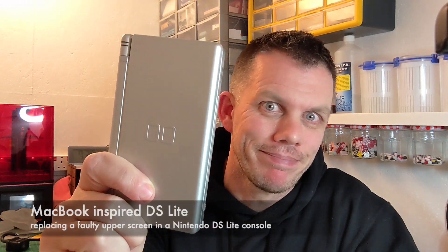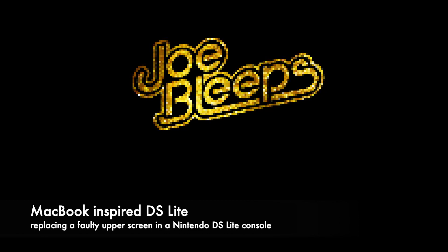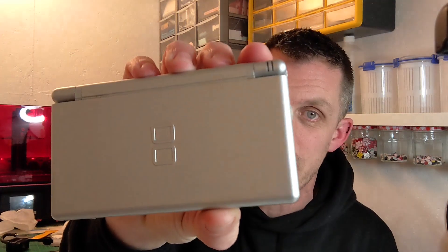Let's do something fun with a DS Lite! Hi, welcome back to the shed. I love messing around with DS Lites — adding new shells, repairs, making GameBoy macros. The other day I received a box full of consoles in various different states of disrepair, and when I was rummaging through I spotted this silver DS Lite. I really like these in silver.